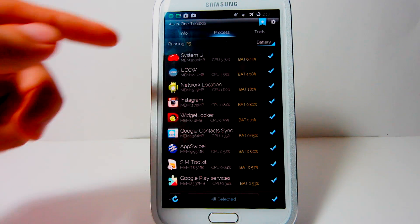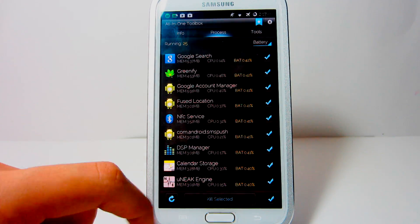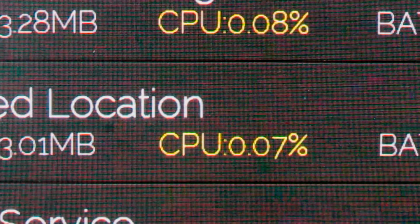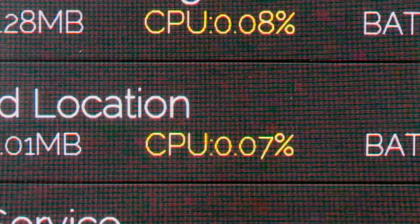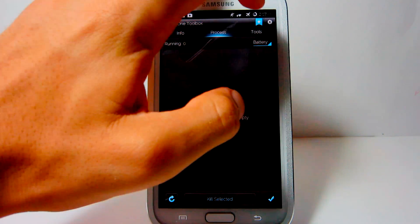In the second section, you have the Process. In here, you can see all your system and installed applications running in the background of your device. Along each app, there is even a description of how much memory it's taking up, the CPU, and a percentage of how much battery it is using. You can also kill all the applications or refresh them if you need to.